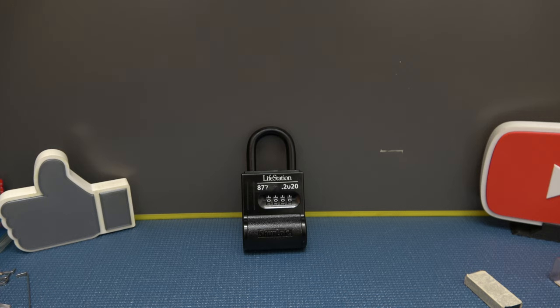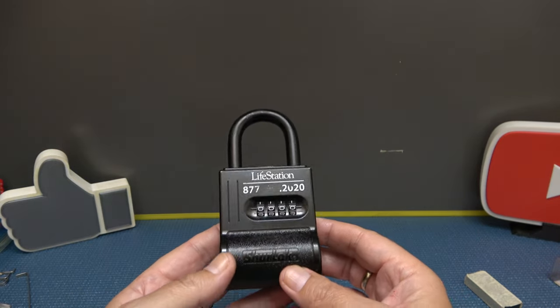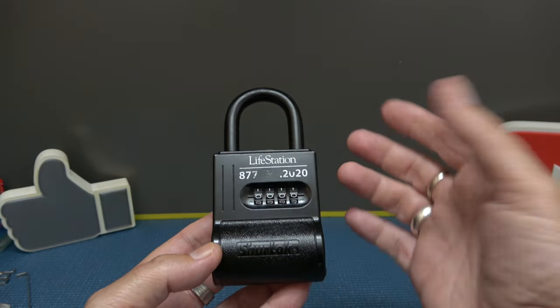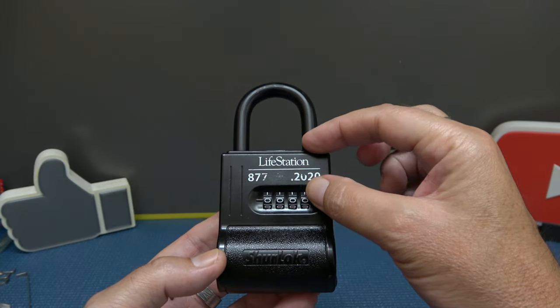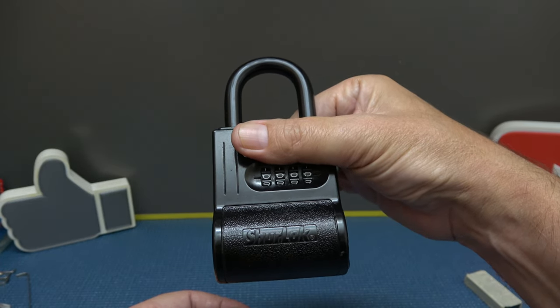Alright y'all, welcome back — it's Albert LaBelle. The lock we're going to look at this time is a key lock box. This is a Sherlock key lock box — not a Life Station. It was put on there, but it is a Sherlock SL200W.